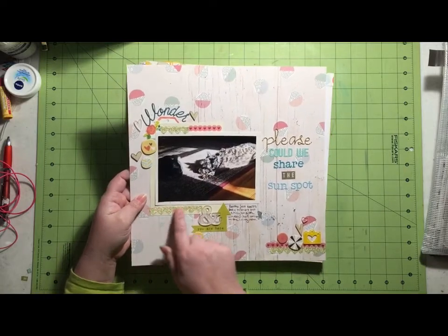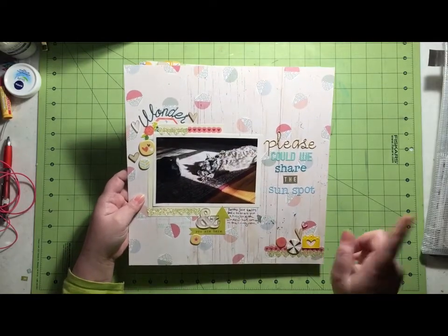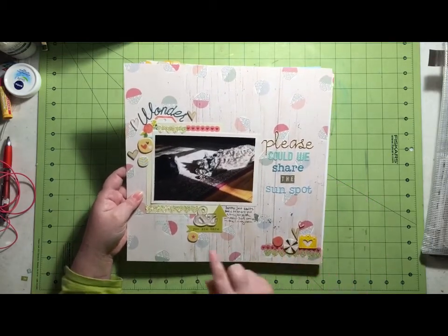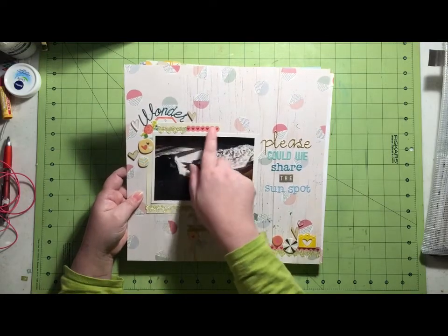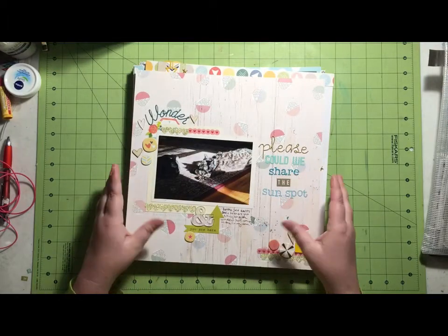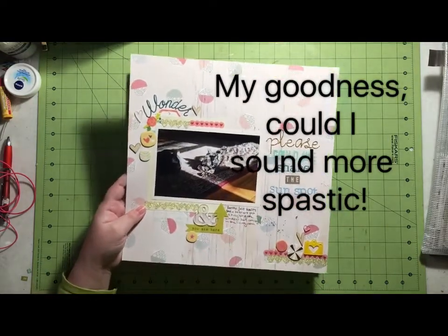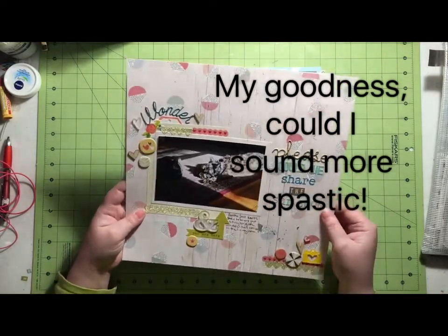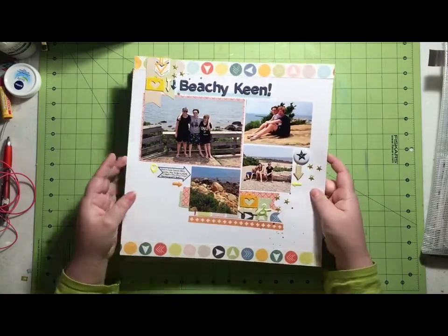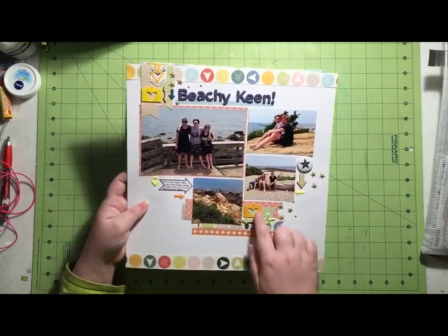I used some of this Glitter Washi from Freckled Fawn. I had purchased a Freckled Fawn kit on clearance, and I mentioned that in my last video when I was talking about packing up, so I actually used quite a bit. This heart is also from them — they had a washi sheet of paper, so instead of a washi on a roll, it was like a single piece. The last one I did from this kit is these pictures from the beach last summer, and you can notice a lot of similar things on the layout.